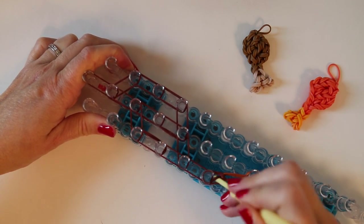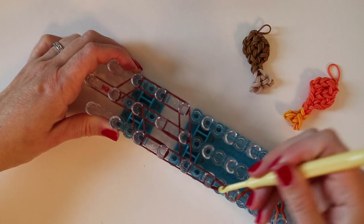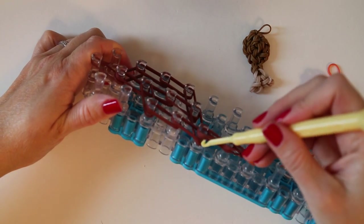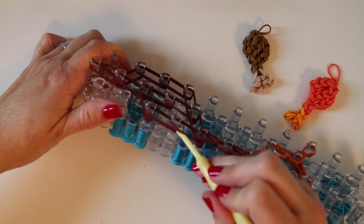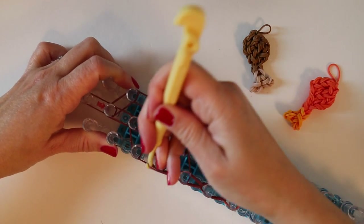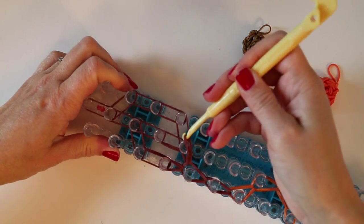Bringing those two forward. It's okay that this came off the peg — I can put them back if I want to. Two more going forward. And now here there's a stack. You'll see there are these two that go forward to this peg — that's what we're going to do first. Then come back for the other two that go to the center.